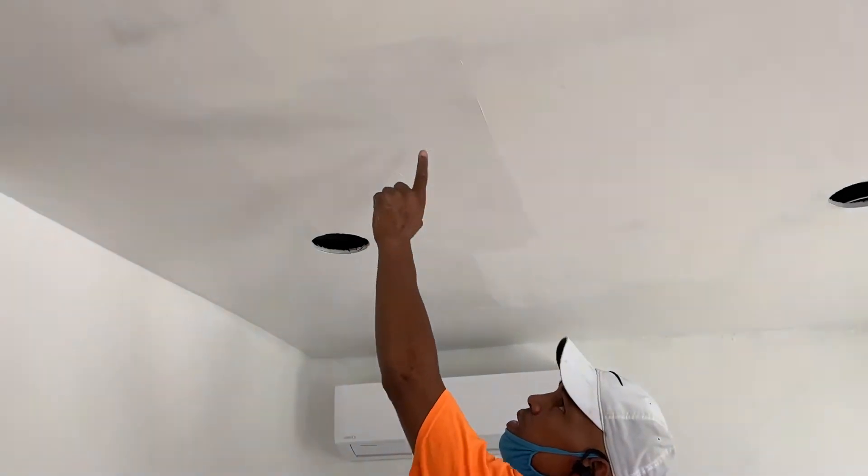But if you notice, you see the little bubbles in there. It looks like water, like there's water.